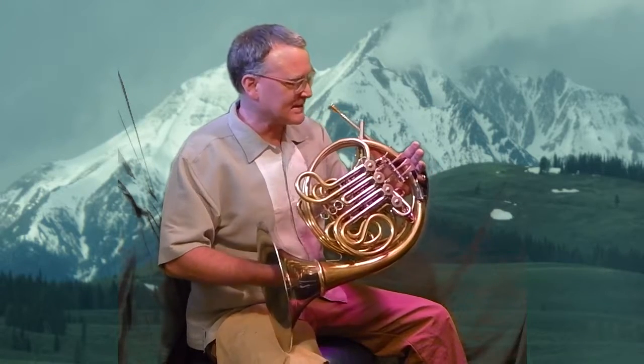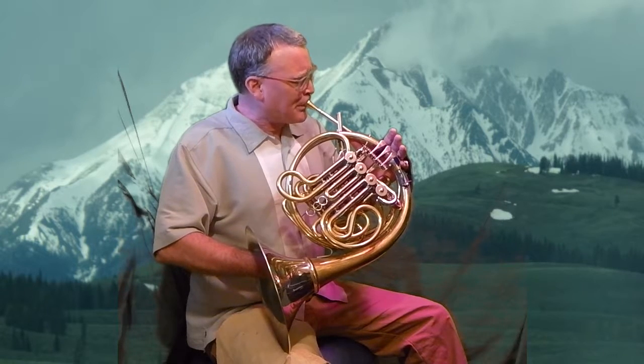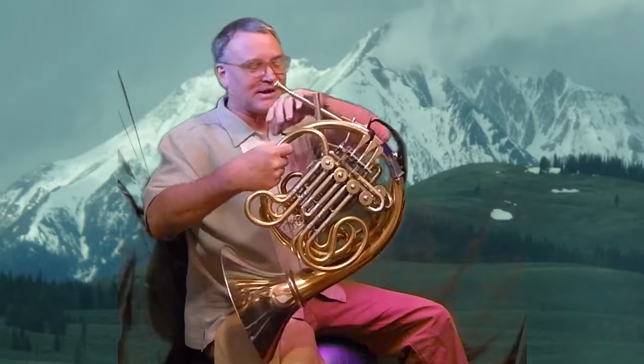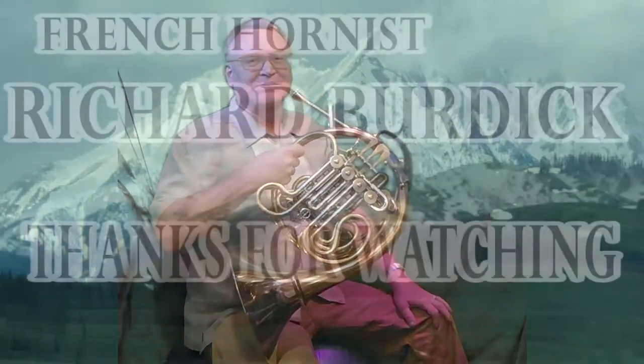Check out Kopprasch Six — isn't this hard? I still need a lot of air for that, and I slobber a little bit. So there is hand position and stopping horn — thanks for watching today.